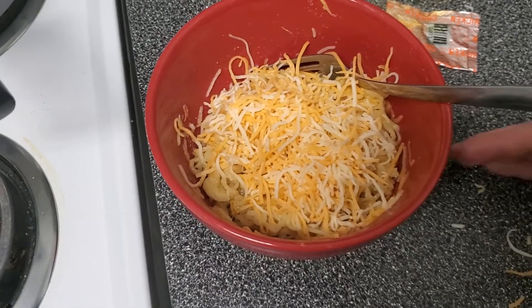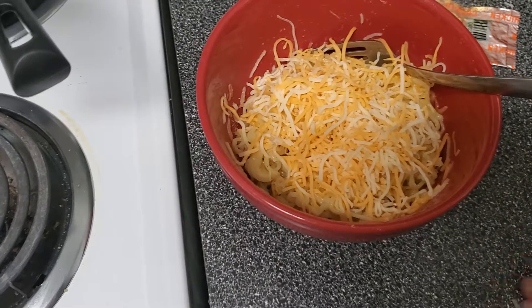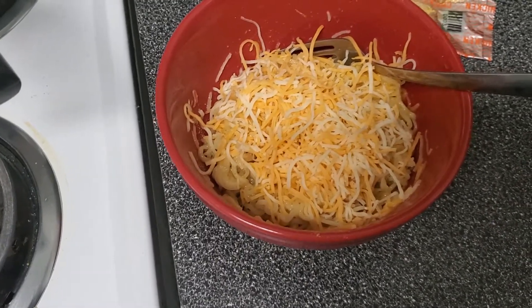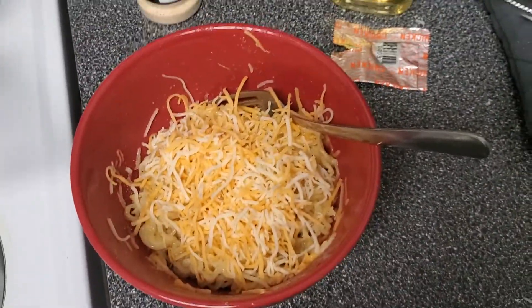By the way, I'm working on a vlog so I just wanted to get some type of video up, and I figured I would show people how I make my ramen. Alright, see you later!